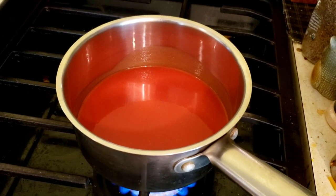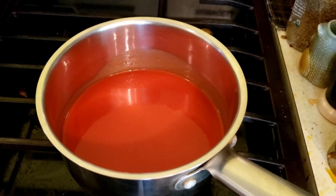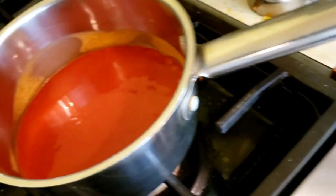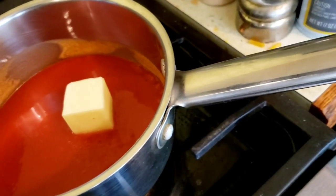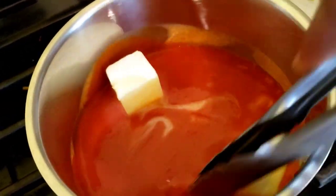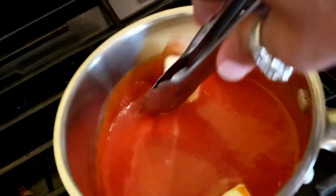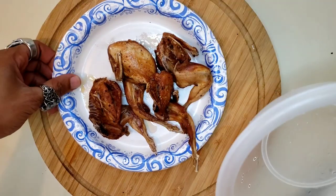In the meantime we're going to put our sauce on low. When that heats up I'm going to start adding a little bit of butter to it. Our sauce is heating up — I'm going to add a half a stick of butter. Turn the heat down as low as possible, let that butter melt right in there. The buffalo sauce is done.